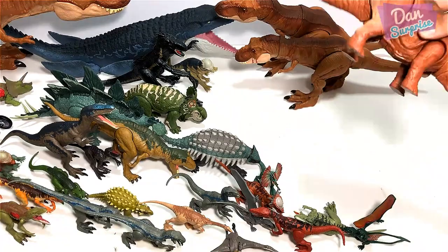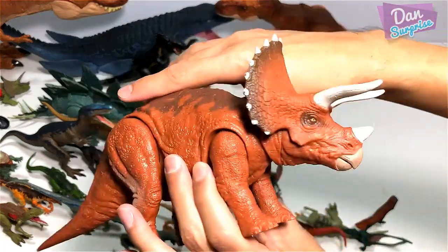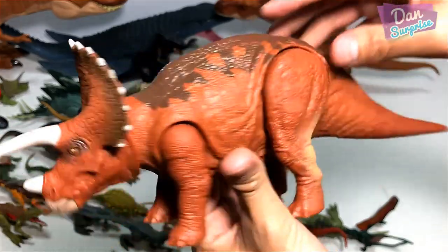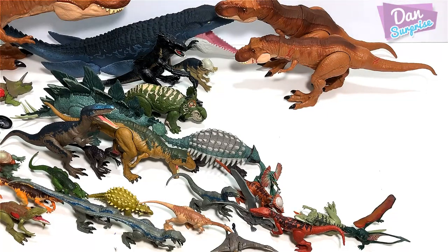This is the Triceratops Roarivore — one of the first few to be released to the public. Not rare, but very nicely sculpted. Beautiful sculpt — one of the best Triceratops figures from the Jurassic Park series.